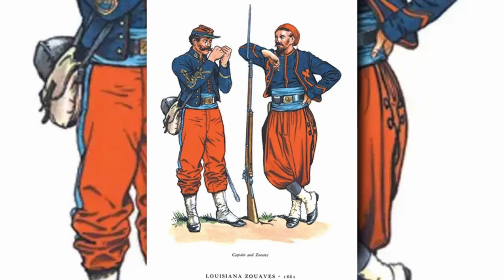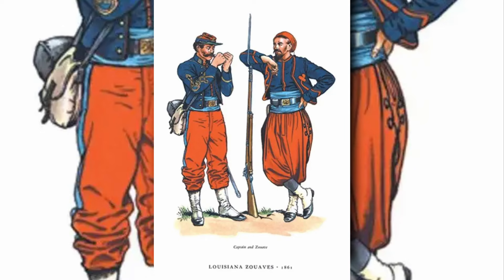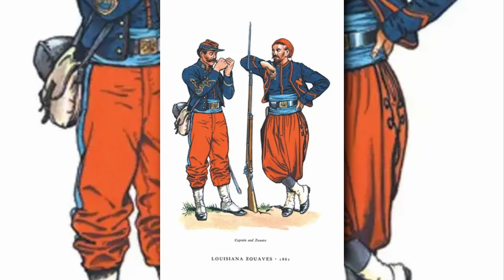As part of my research I found this picture of Louisiana Zouaves Regiment — I believe it's the 9th Louisiana Special Battalion, but let me know in the comments below if that is incorrect.